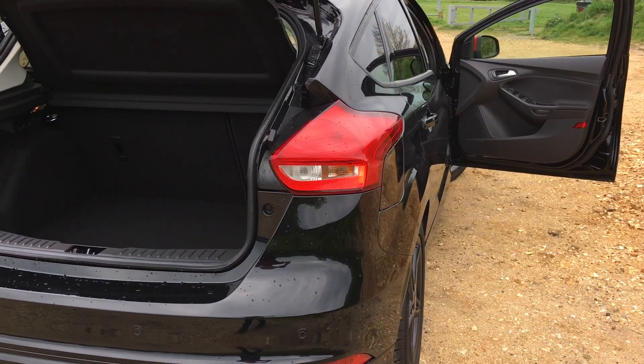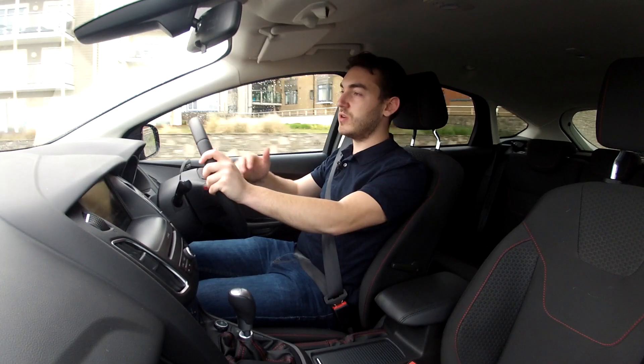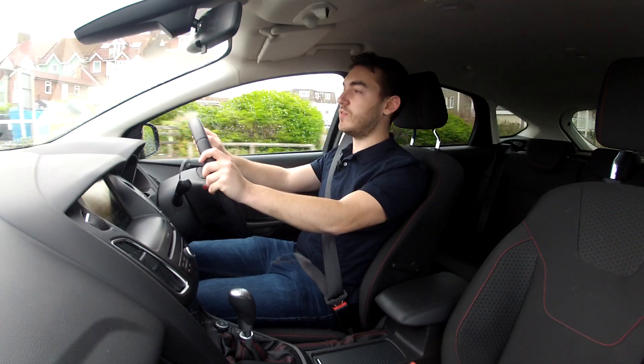Boot space is a good 316 litres, which is more than big enough for your shopping and other bits to go in there, but other competitors are starting to creep up on the Focus in terms of how much boot space is on offer.